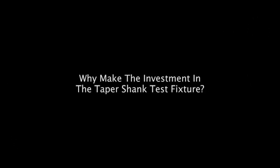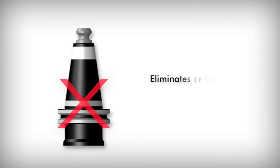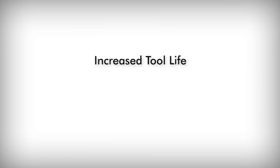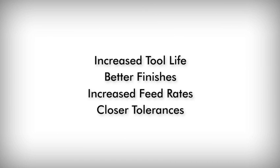Why make the investment in the taper shank test fixture? It's simple. Use of the test fixture guarantees that holders seat properly in the spindle when tool holders are changed. Proper seating eliminates the fretting of a second angle at the gauge line of the tool holder by eliminating movement caused by cutting force pressure. This increases tool life by reducing tool run out and uneven chip load, resulting in better finishes, increased feed rates, and closer tolerances. Run out and vibration that can break the fine razor edge on carbide tools prematurely is virtually eliminated.